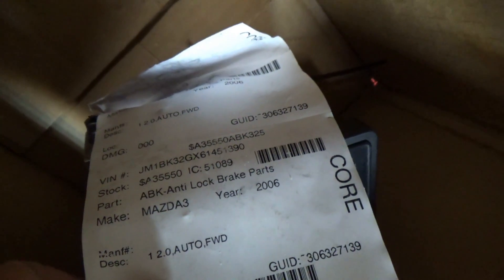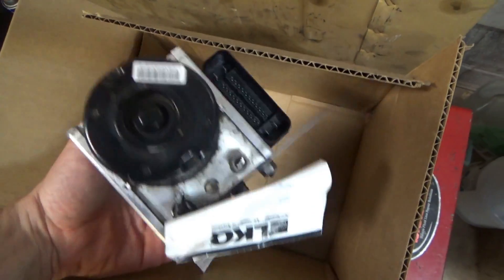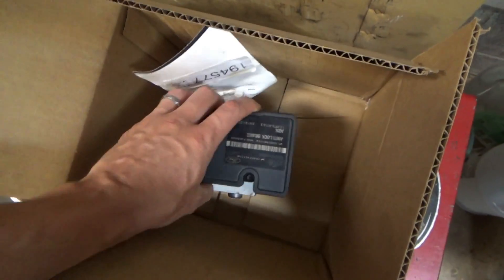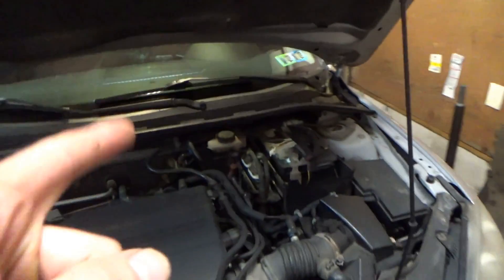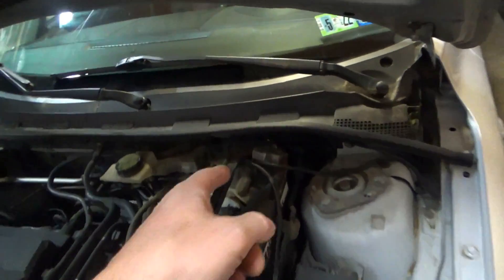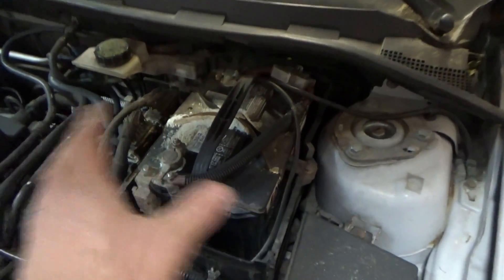They even list the VIN where the part is from. It's a pretty small compact ABS module with the hydraulic unit — the whole assembly we're going to replace on the car. The unit lives behind the battery, it is a little buried back there, so we need to remove the battery and clean this mess up.